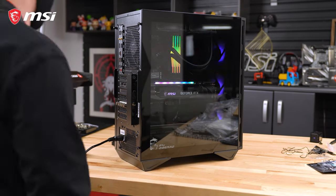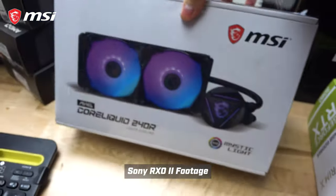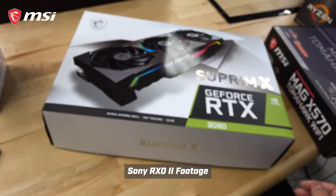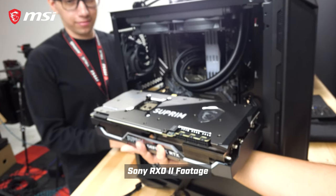Prior to us building this PC, I filmed the other parts we were going to use in this build with the new Sony RX0s that we got. One thing I didn't know about these cameras is that they don't have continuous autofocus in video mode while recording. So all the shots of the other components were out of focus because there are only about two preset modes for focusing on the RX0s — a near and far preset. Once you start recording with those cameras, they lock into one of those presets and don't adjust while you're actually recording.